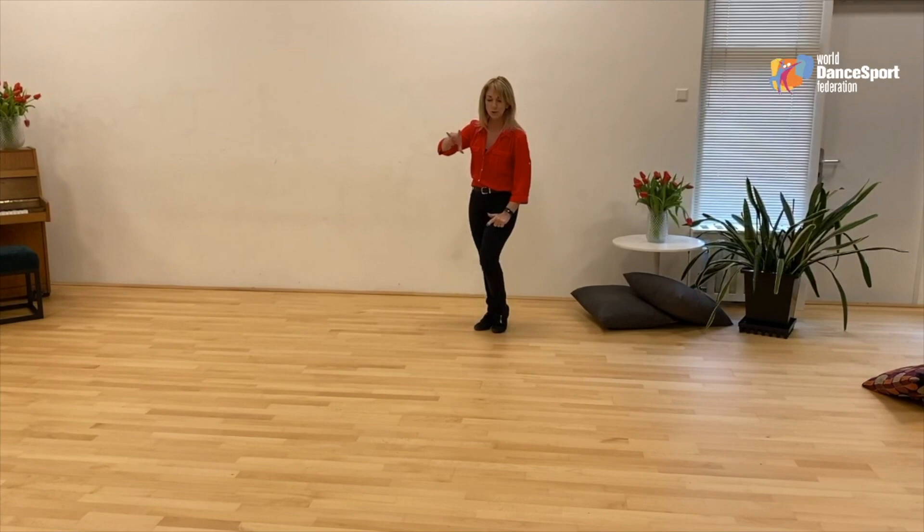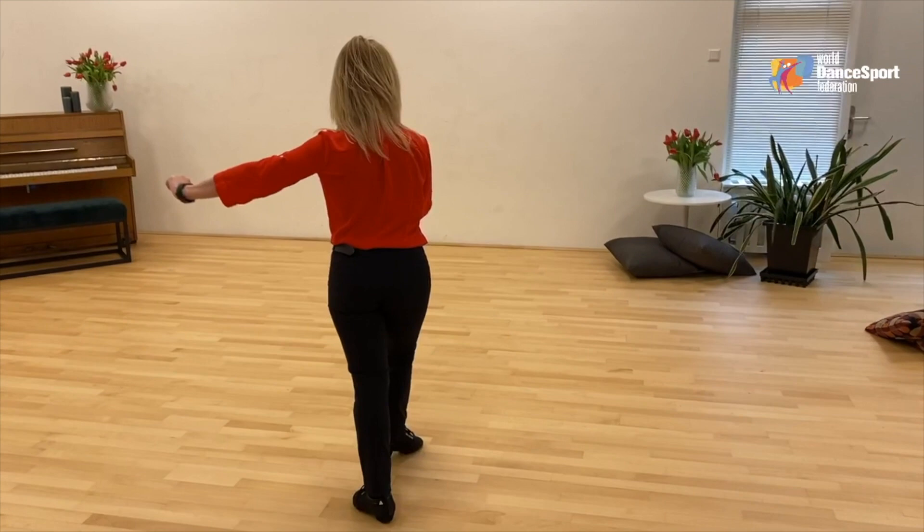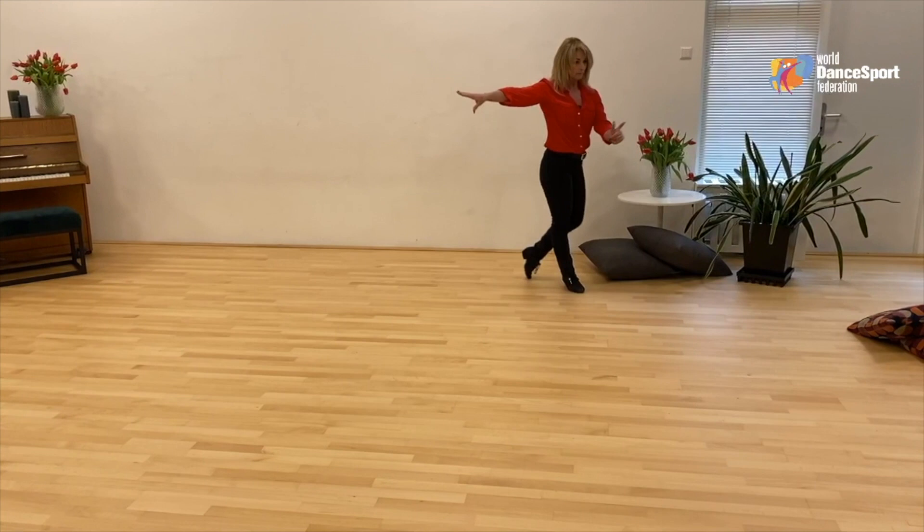So we're going to do a spiral three-step turn. Cucaracha. We just did a half turn, so we're going to do now one whole turn.